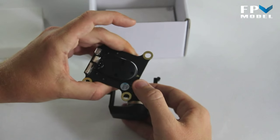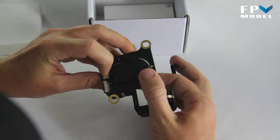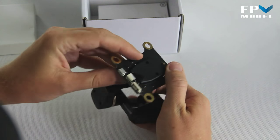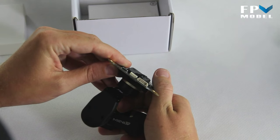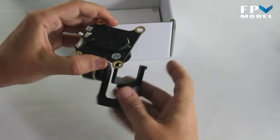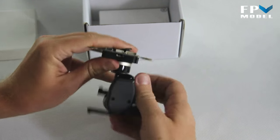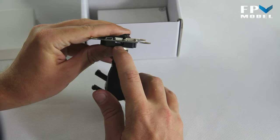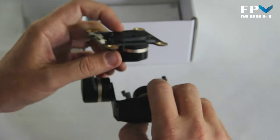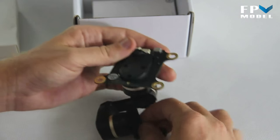The gimbal has a little arrow showing which direction faces forward. Whenever it comes out of the box, make sure the connectors are connected properly. I was reading on RC Groups — one guy thought his was broken, but he later found out the connector inside wasn't pressed in all the way. He pressed it in and didn't have any problems after that.